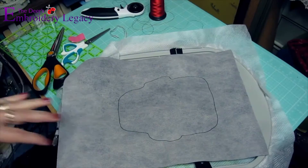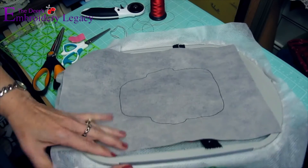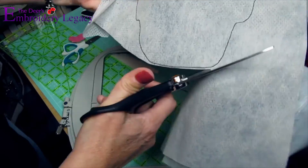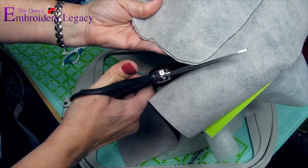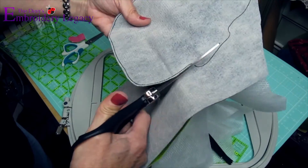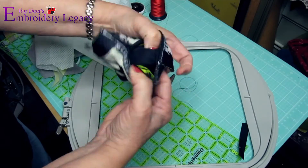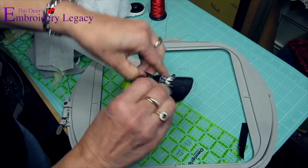For the final step, we will simply remove the project from the hoop and trim about a quarter of an inch outside of the stitched area. All that's left to do now is turn the Frankensack right side out.